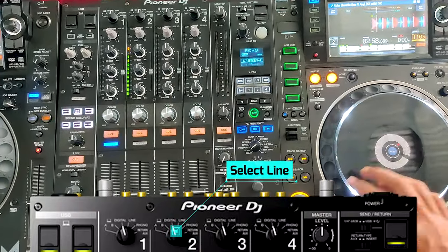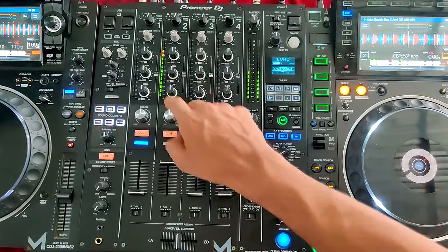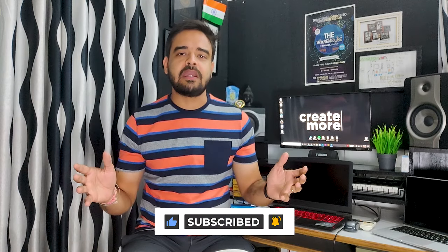And there you have it, friends. I hope this video solves all your problems of connecting your laptop with CDJs. If you liked this video, make sure to give it a thumbs up. If you are new to my channel, please consider subscribing. That's all for this time — thank you for making it till the end. This is DJ Kavish signing out.